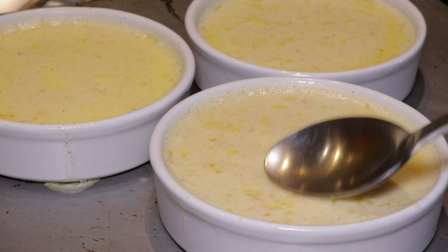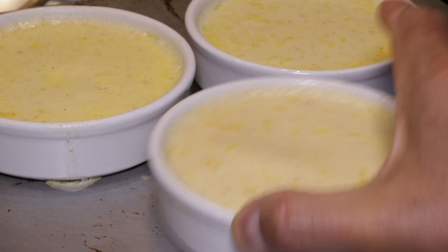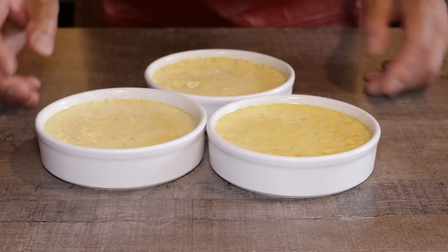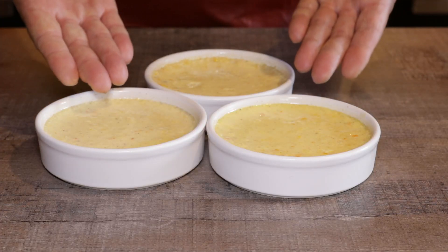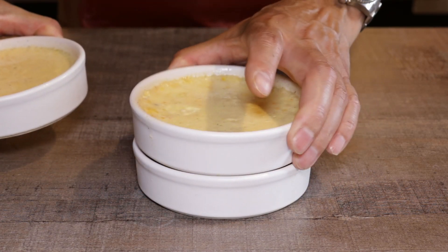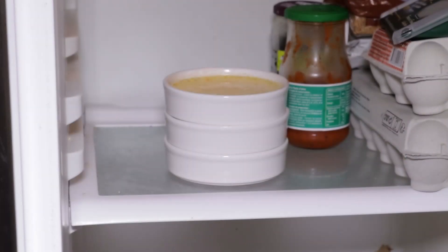They're wobbling, shiny, and not sticking. Now for the final test: the wobble test. I've let them cool down for about half an hour. Notice how nicely these crème brûlée pots stack — that's what they've been designed for. Put them in the fridge for at least two hours, or overnight ideally, so they can really firm up.